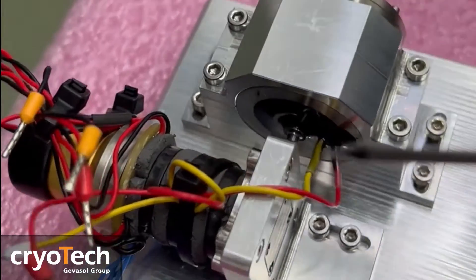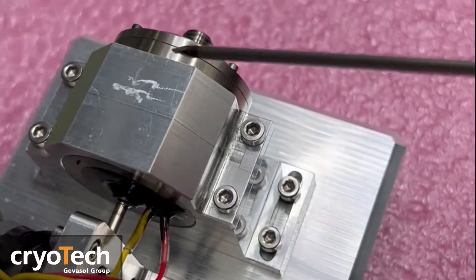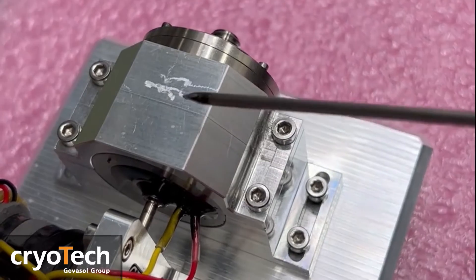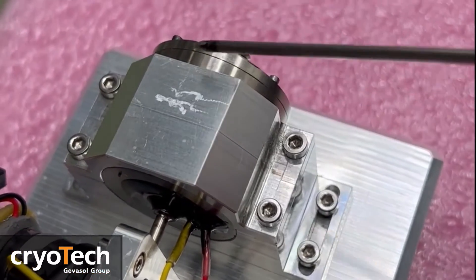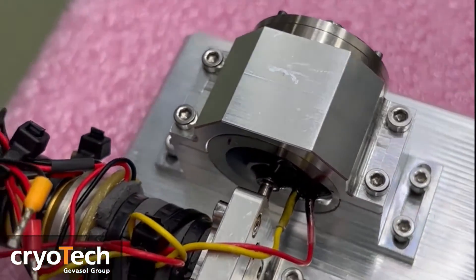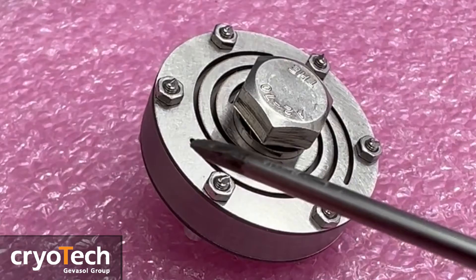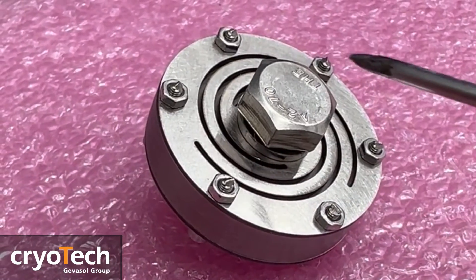The cold finger of the expander unit is enclosed within a high vacuum dewar. The decision to use a single piston compressor is driven by its cost effectiveness and favorable size, weight, and power indices. It's worth noting that the single piston compressor is the primary source of cooler-induced vibration, and we are actively taking steps to address this issue.